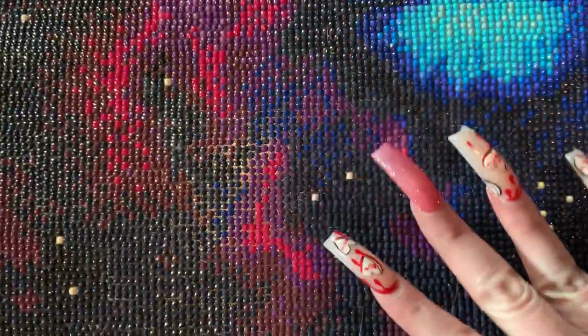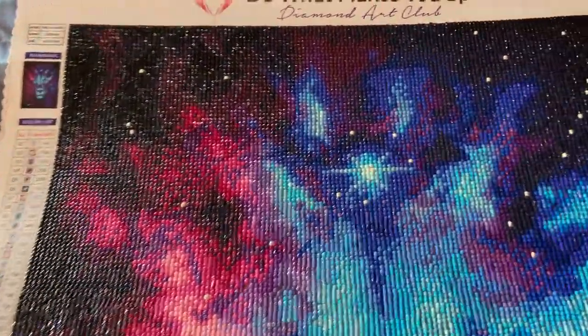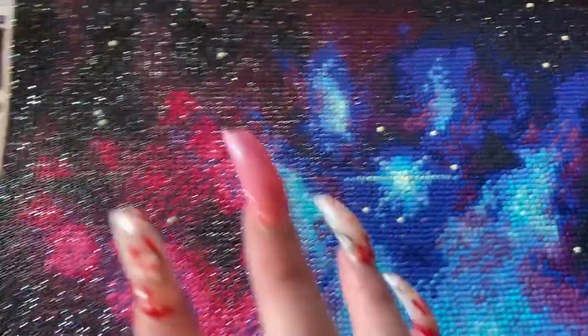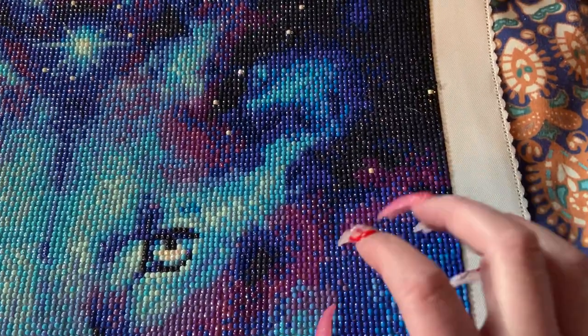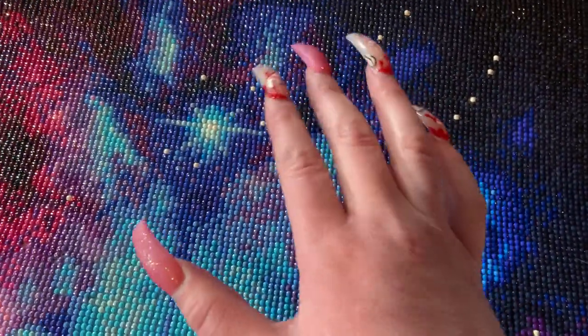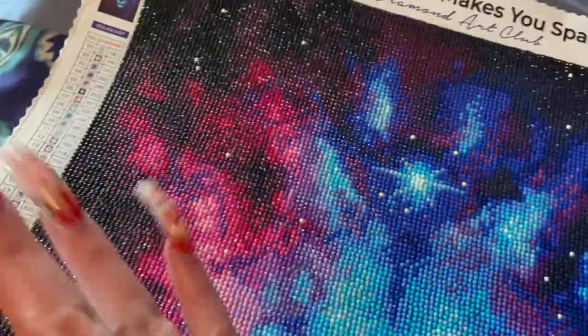Just so absolutely gorgeous. I just love the flow of the pinks and the purples and the blues, and how there's not that much pink. On the other side, you can see where it's mainly magenta kind of colors instead of full-on pink. So you have the blue just flowing up, and then you kind of get more into the reds and the magenta colors, and then whoosh, it comes into the pink.